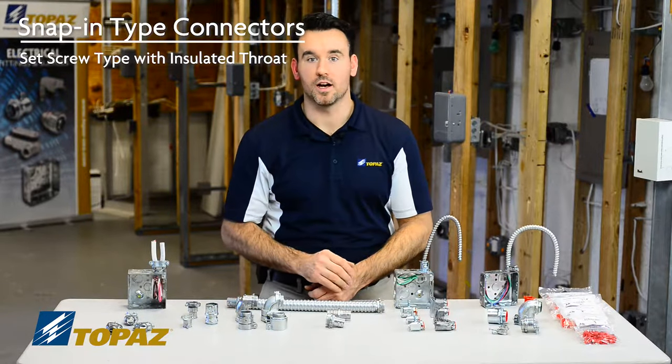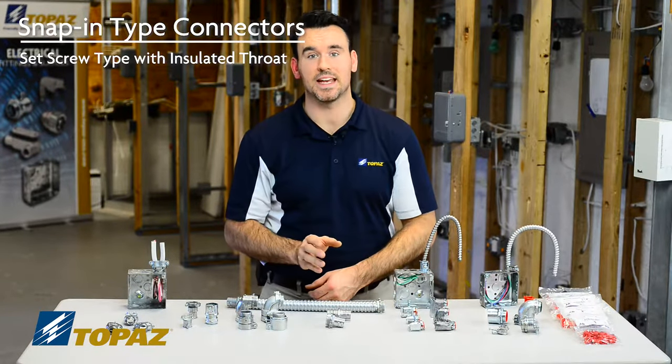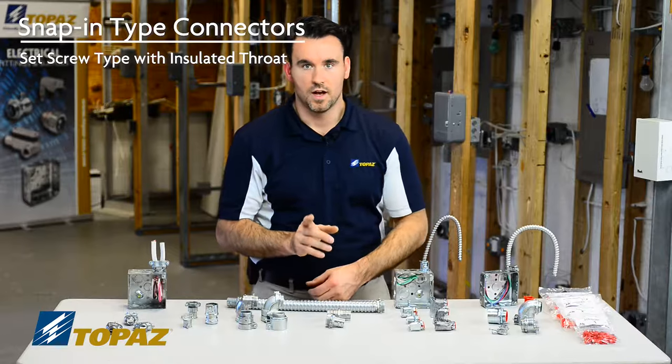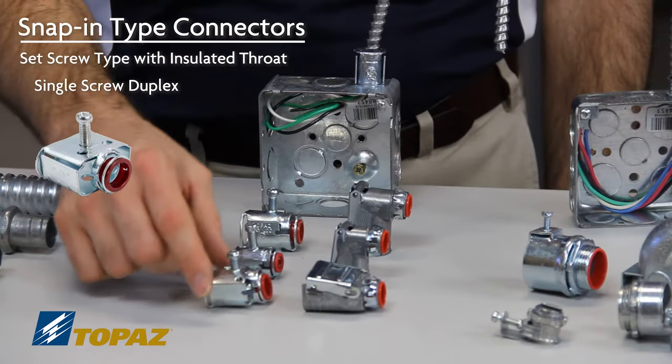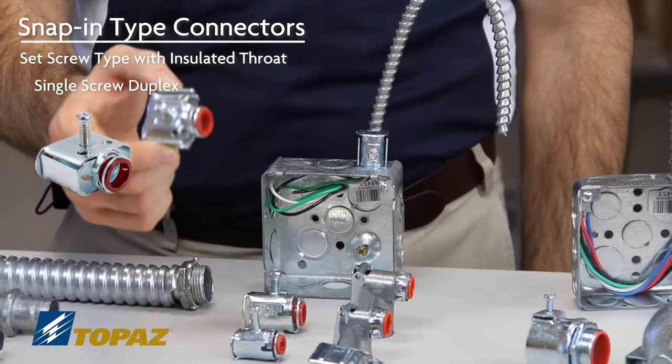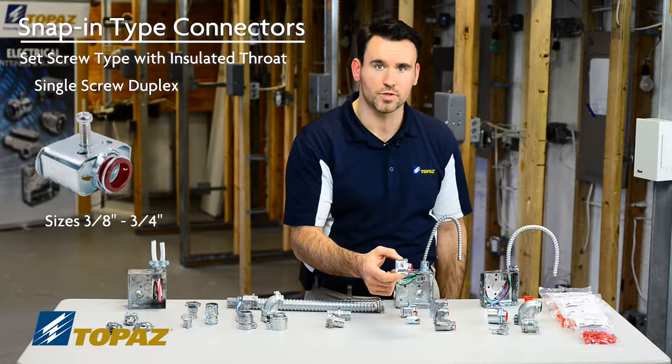Topaz offers a full line of labor-saving snap-in type fittings. I'd like to show you the duplex versions. We have a single screw duplex connector, which is used for sizes 3/8 up to 3/4.